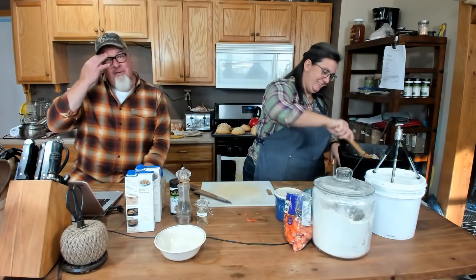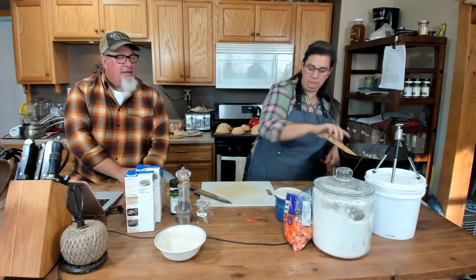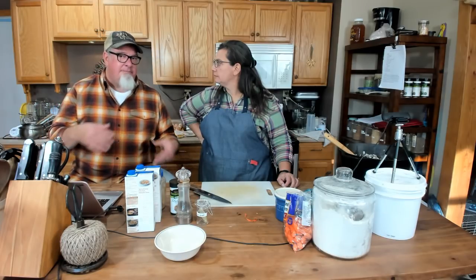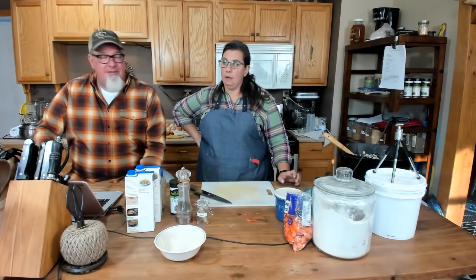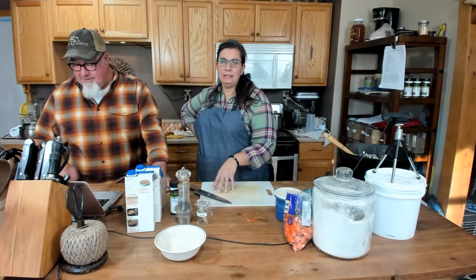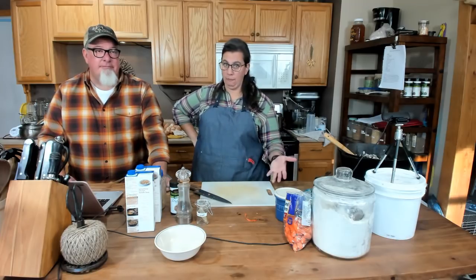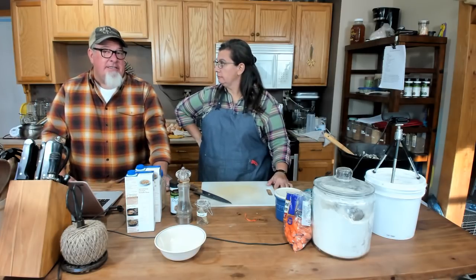I'm leaning towards Angus for steaks — that's a personal preference. For steaks I really do like the Angus flavor better. On a bigger cow you're going to get bigger steaks. You'll have more from a beef cow than you would a Jersey. We raised our Jersey and put him in the freezer at about 18 months old and got about 350 pounds of meat. For our family, that's plenty for a year.